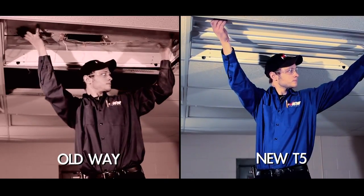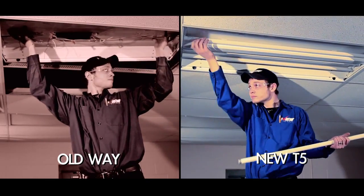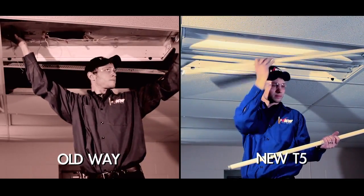We're going to compare two scenarios. In the first, we're replacing a fixture in the ceiling completely with a new fixture. And in the second, we're just replacing the bulb and the ballast with a self-ballasted bulb.